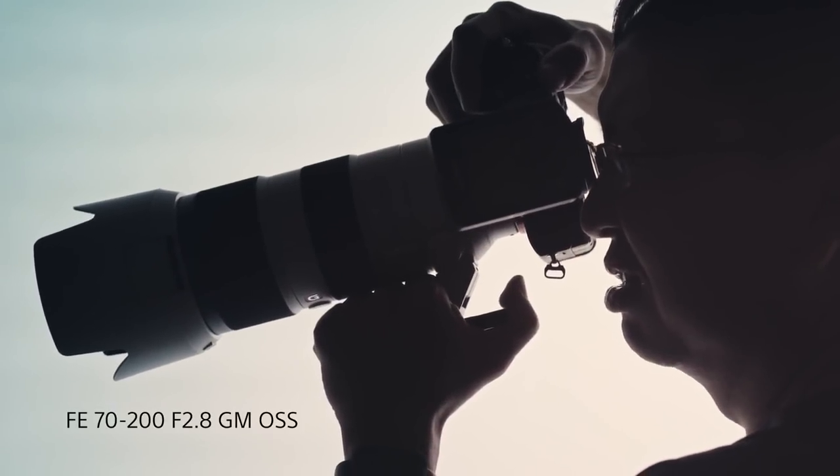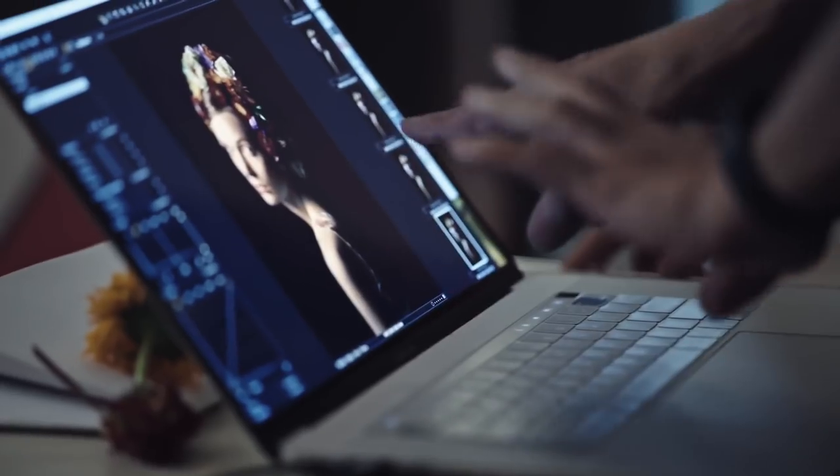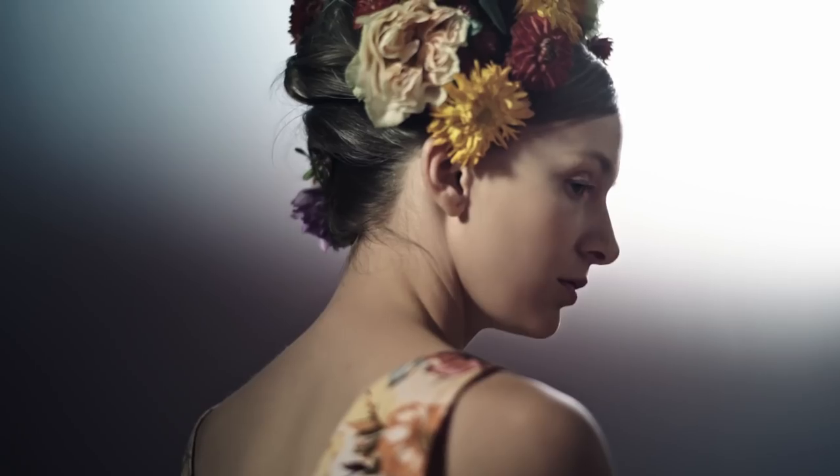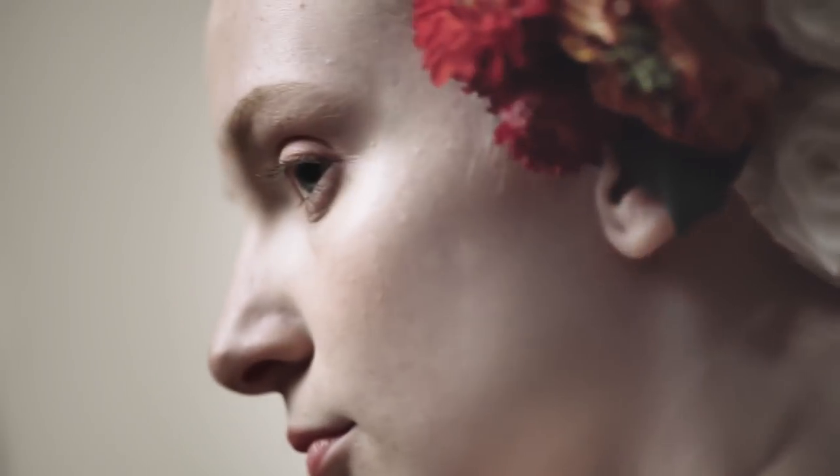The 7200G Master lens is great for portraits. It has incredible sharpness and clarity throughout its entire zoom range, along with low distortion. The G Master lenses produce bokeh that is soft, round, and creamy.